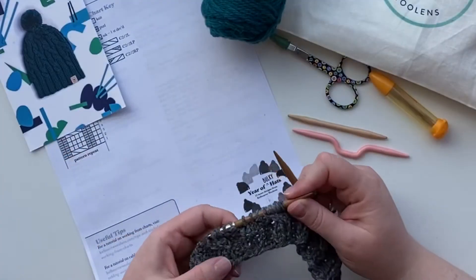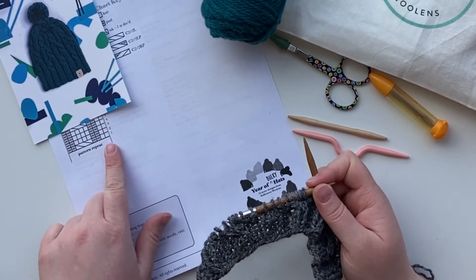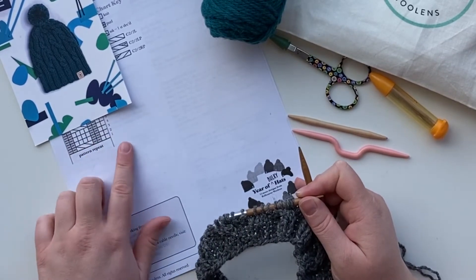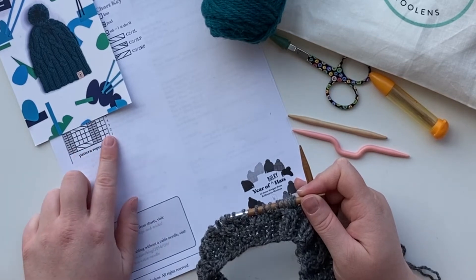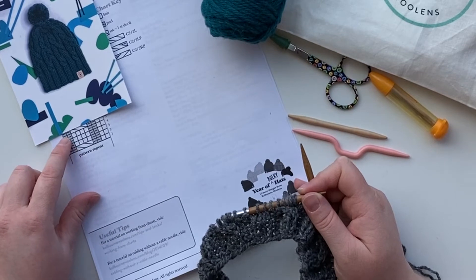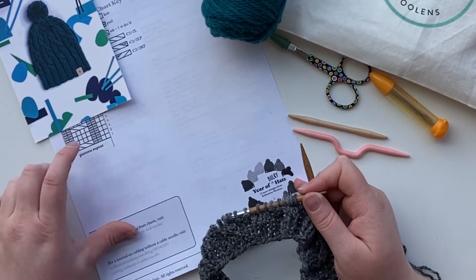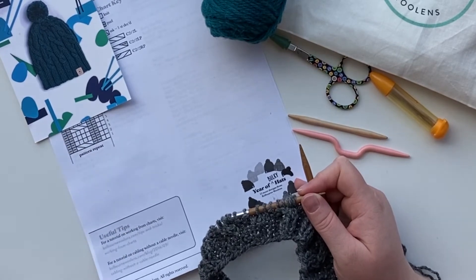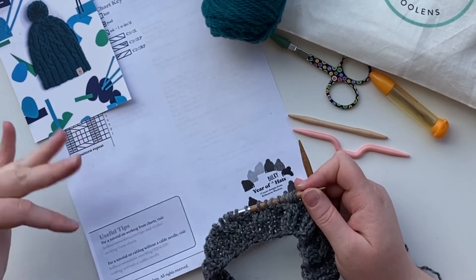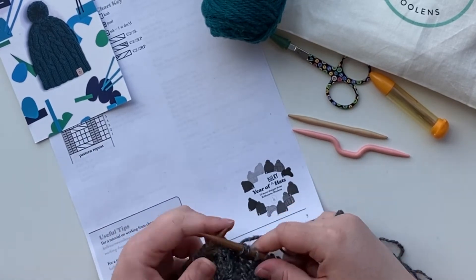I've gone ahead and finished the first cable row, round number one. The next few rows are a nice little brain break - we're just going to be maintaining our stitch pattern: knit two, purl two, knit four, purl two - and that's all we're going to do for the next three rows. Then the next cable row is the same cable as before. There's a little bit of brain break and a little bit of challenge, but nothing too demanding. Let's go ahead and do a row or two of this plain knitting.